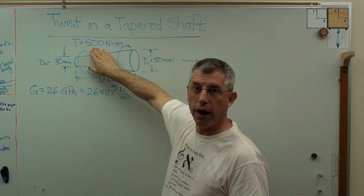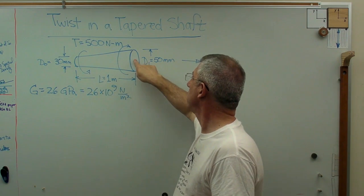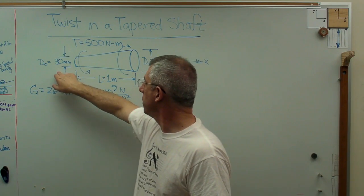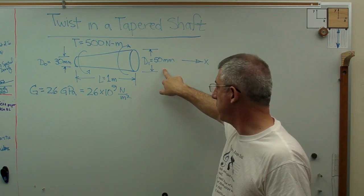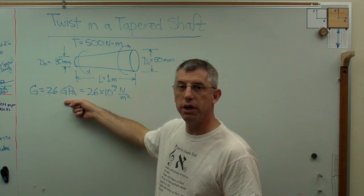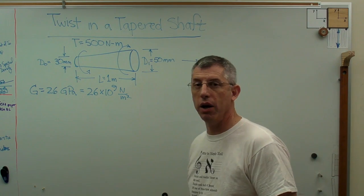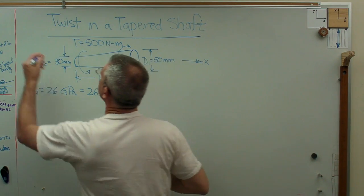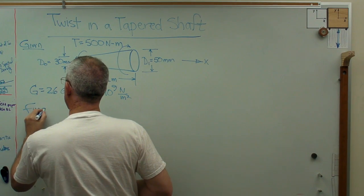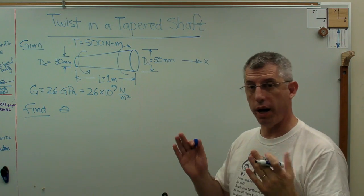We're going to assume a torque of 500 newton meters — counterclockwise on one end, clockwise on the other. 30 millimeters on one end, 50 millimeters on the other end are the diameters, and the length is a meter. And I'm going to assume it's made out of aluminum, so there's the shear modulus of aluminum. Given all that, find theta — the twist between one end and the other.